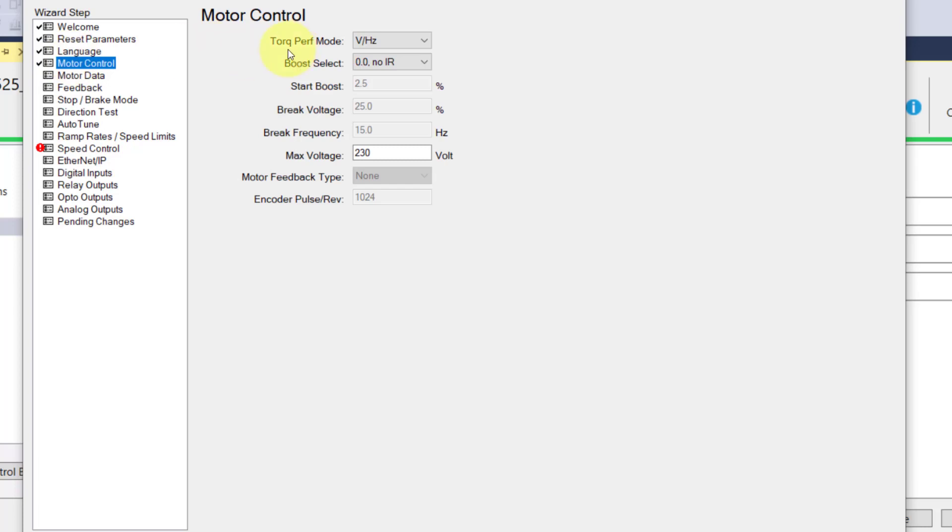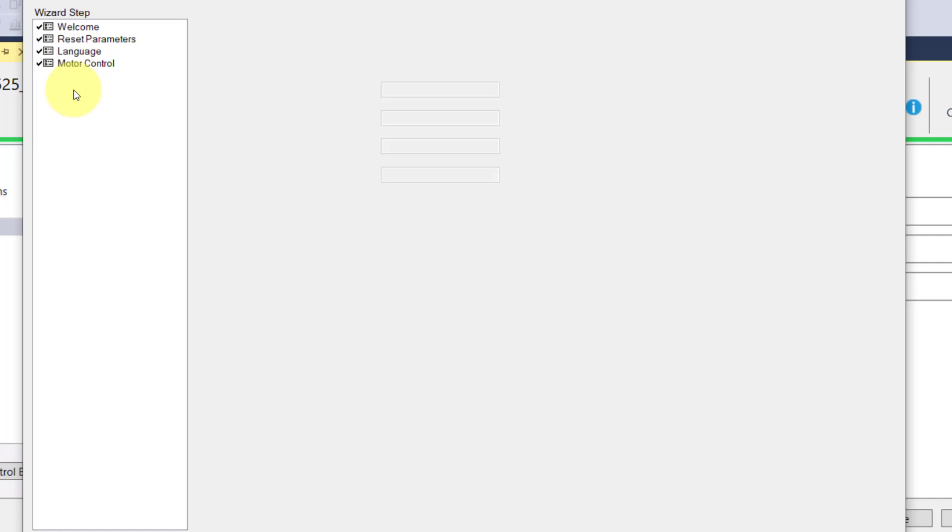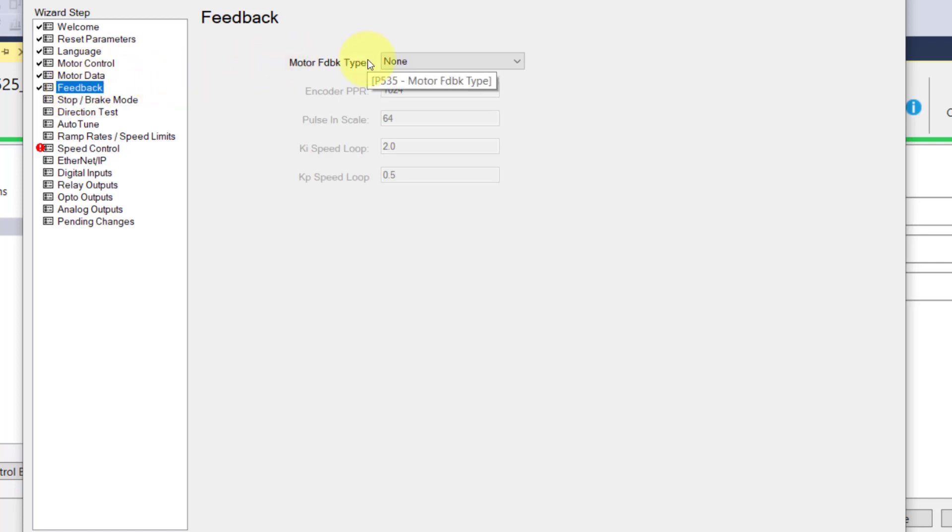You can choose your language in the wizard. Then motor control — now we're talking about your types of motor control: constant torque, variable torque, permanent magnet, et cetera. You also have boost and start boost settings, and voltage. Then your motor data — that's your standard motor data off your nameplate. And feedback — if you've got an encoder feedback, this is a pretty advanced drive capability.